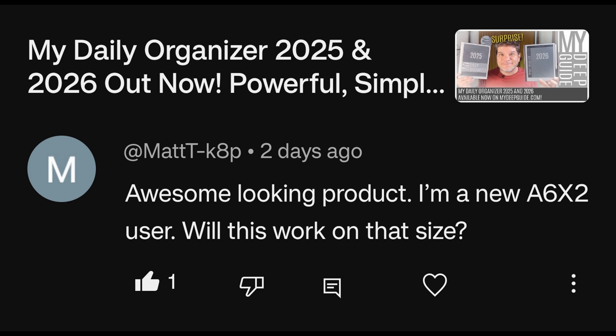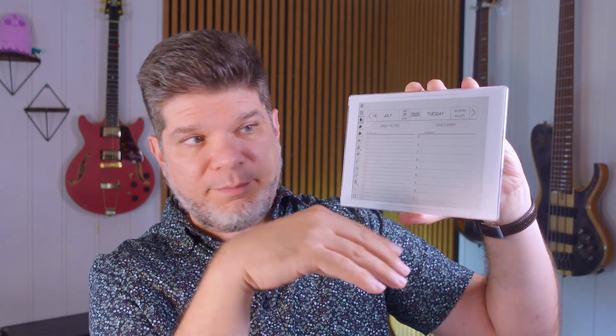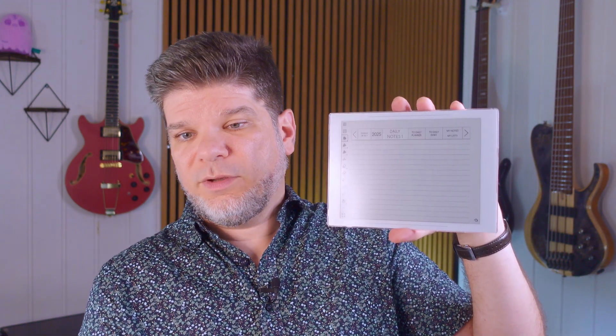A new A6X2 user asks if MDO will work on that size — yes, it will. In the MDO demonstration video on multi-platform support, there's a detailed walkthrough of how it works on the A6X2. It works normally, and you can use it in landscape mode. Page flips scroll the document up and down, eliminating the need for zooming. Hyperlinks work as expected, and you can navigate back easily. On smaller formats, the recommended approach is to flip into landscape mode and fill in normally.